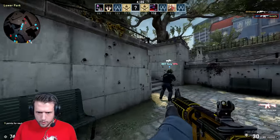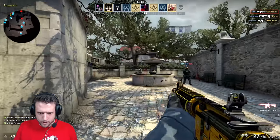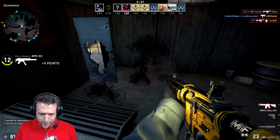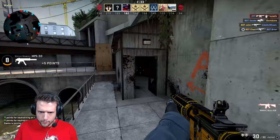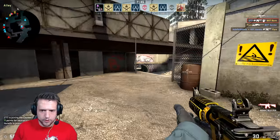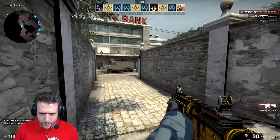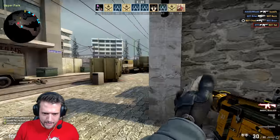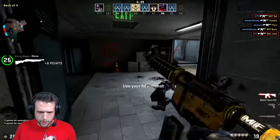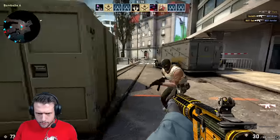CS:GO gameplay footage with commentary, racking up kills including doubles, triples, and headshots during the benchmark run.